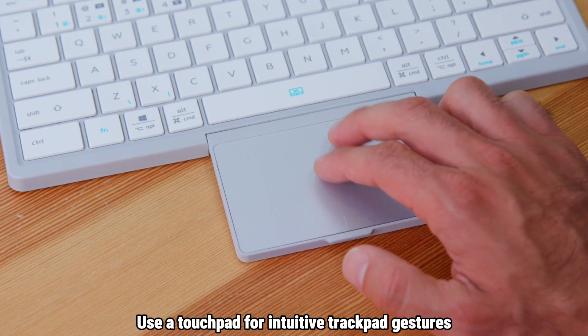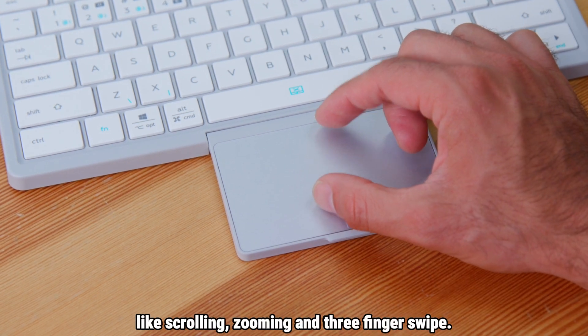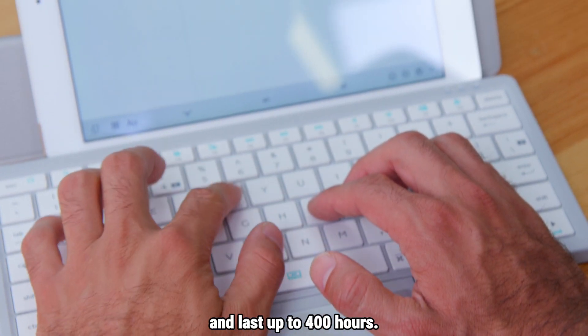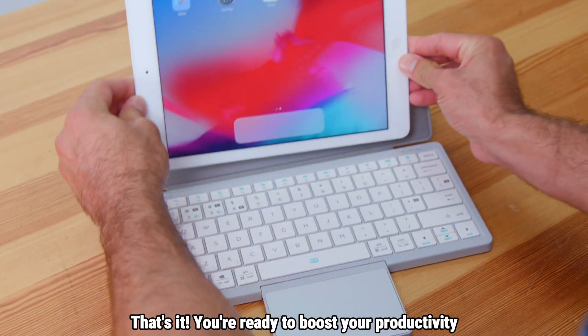Use the touchpad for intuitive trackpad gestures like scrolling, zooming, and three-finger swipe. For charging, use the Type-C port. A full charge takes just two hours and lasts up to 400 hours. The protective magnetic cover doubles as a stand for your device.